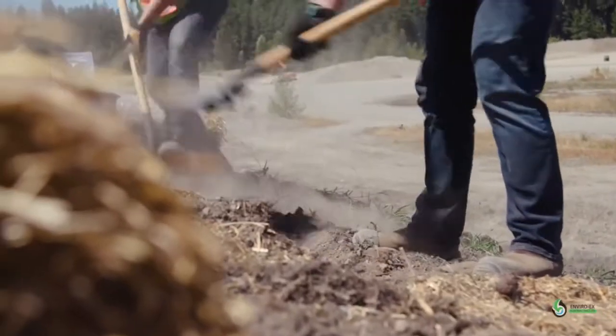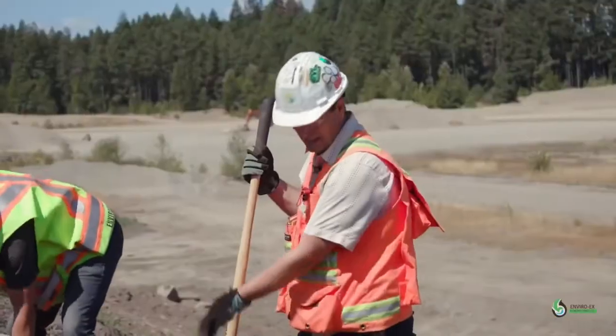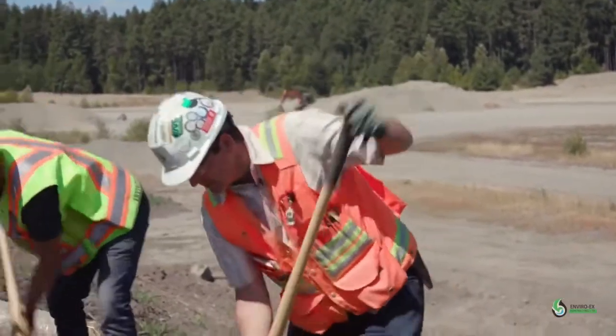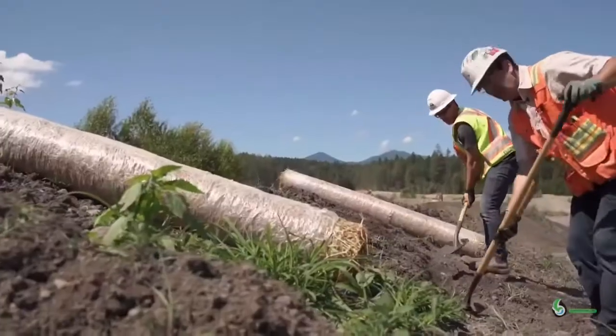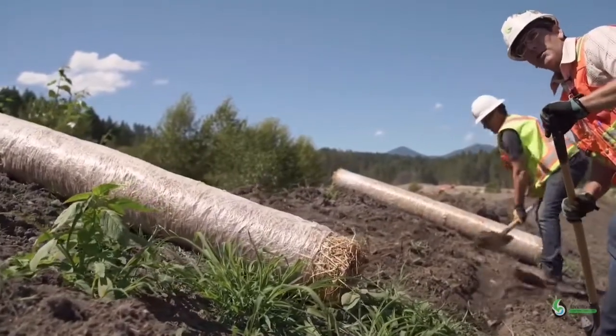Step three: excavate a trench that is 15 centimeters deep by 15 centimeters wide for the full length of the product you're going to apply. When excavating, make sure you're casting your material either up slope or adjacent to where you're placing your roll. You don't want to be casting material down the slope, because that's where your product is going.